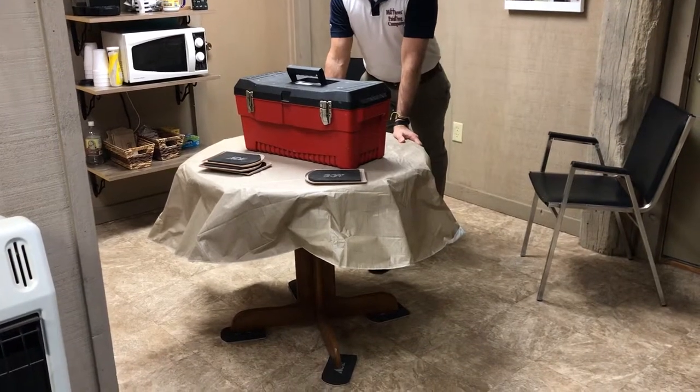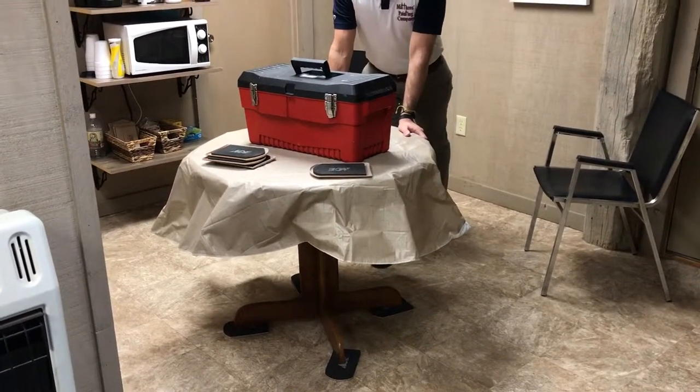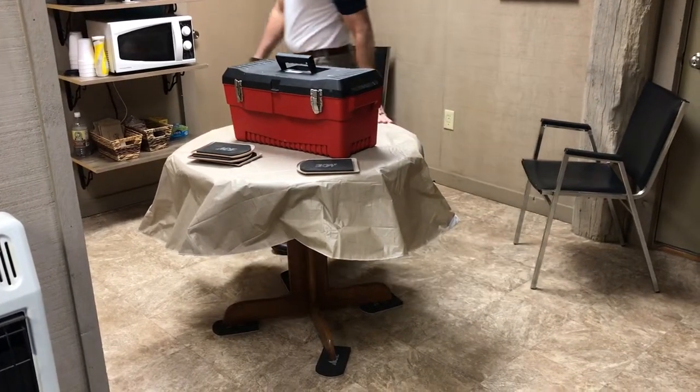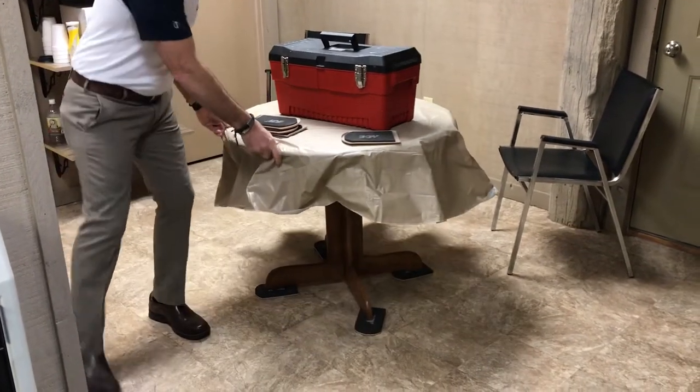Keep in mind, those are the felt furniture movers or sliders, only to be used on hard floor — tile, laminate, wood floor, linoleum. It moves around very easily.